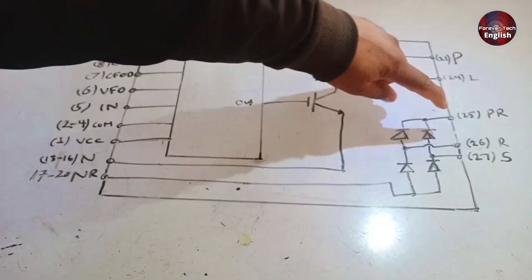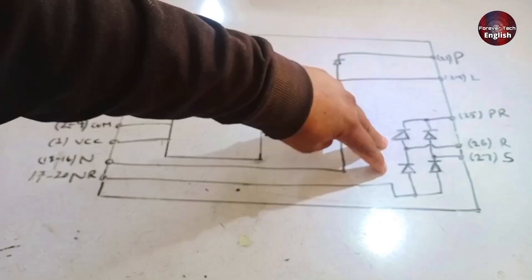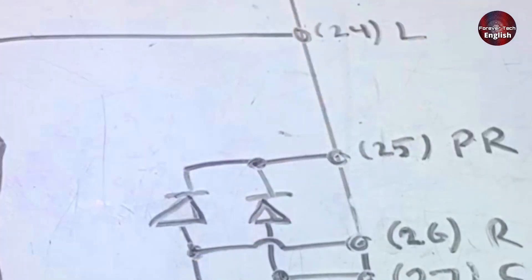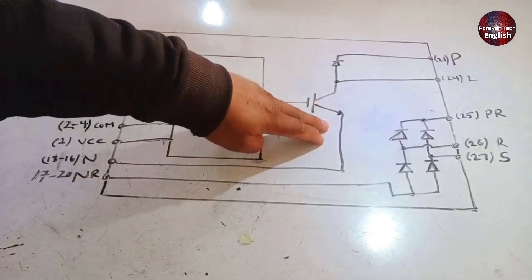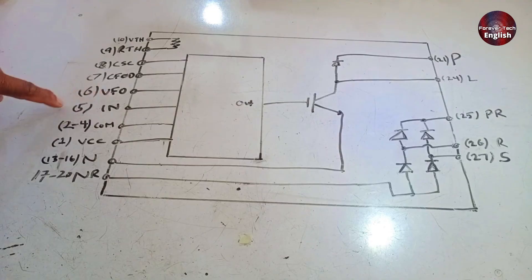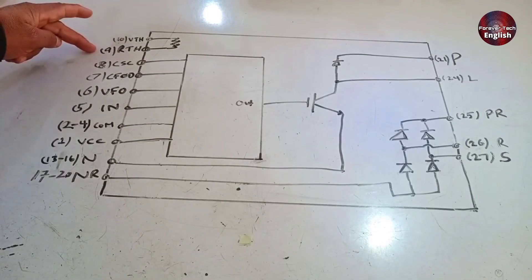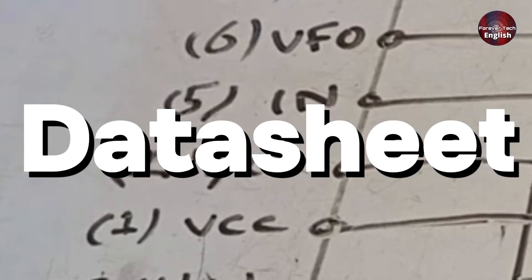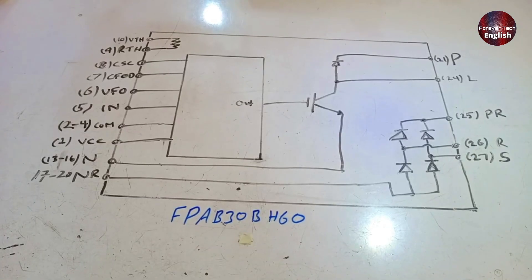Look at the diagram I have prepared. Pin 26 should have neutral and pin 27 should have phase. After that, they get rectified, and positive rectified voltages should appear on pin 25, and negative on pins 17 and 20. You can see there is an IGBT installed here, which is attached to the neutral side. When pin 5 turns on, it passes through the diode and moves toward the positive side — this is how the function works. Additionally, a thermistor is installed on pins 9 and 10. For the remaining pins, you can refer to the datasheet. The module number is FPAB30BH60, so you can check the datasheet using this number to easily understand what this component is.